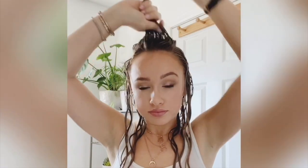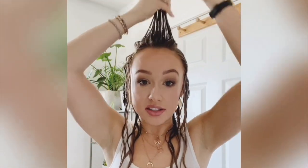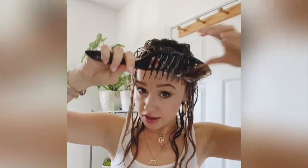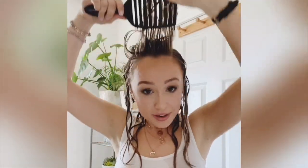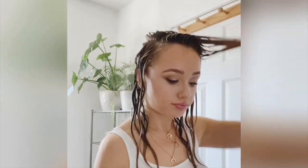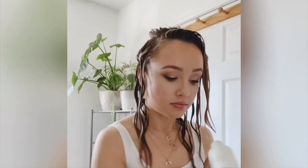Now that I'm in the front, if you wanted to part your hair down the center, this is the time to do it. What you would do is put your product in and comb it forward like so. But today I want to flip it up and wear it side to side, so one last time: water bottle, product, and apply roots to ends.